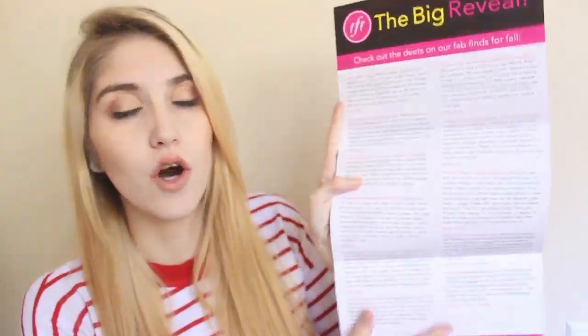The card says FabFitFun Fall Edition 2014, and you open it up and it says 'the big reveal.' It has a list of all of the products and their prices, which is really nice. And it says at the bottom the grand total of this box is $232.42. That's a really good deal if you're only paying $49.99 — or with my code, $39.99 — but you're getting over $200 worth of stuff, which is really cool.